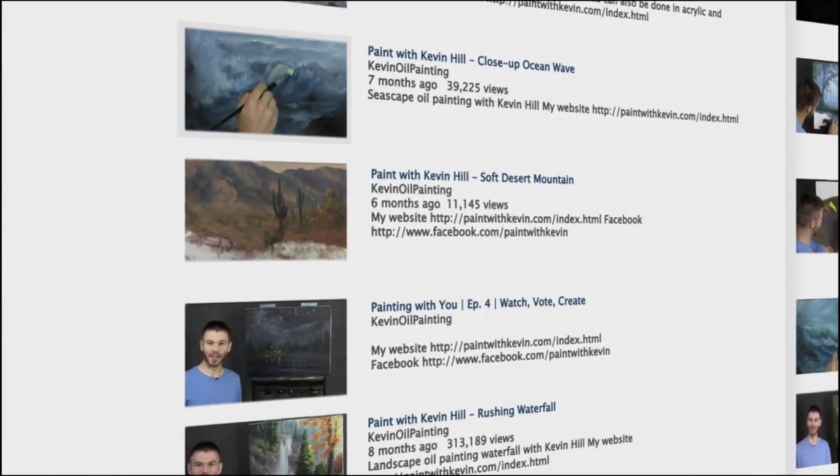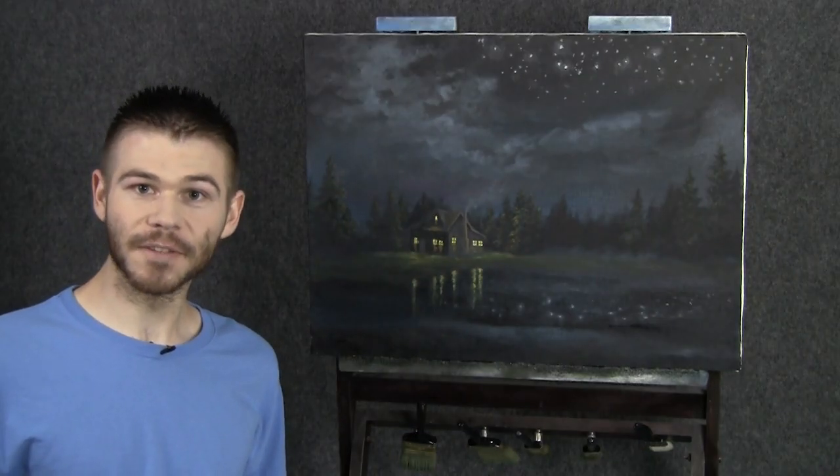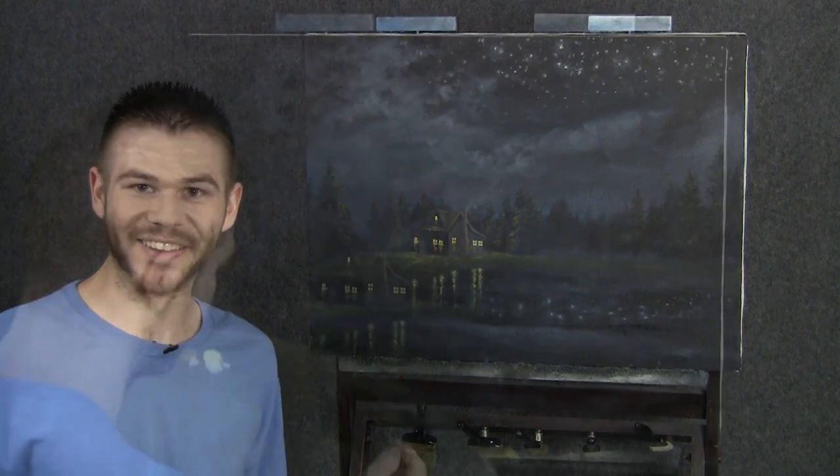Hi, I'm Kevin Hill, and welcome back to another episode of our beautiful little nighttime painting together. Today we're actually going to finish this up with the cattails that you guys voted for, but don't worry, very soon we're going to be starting a new painting. For now, let's get started.